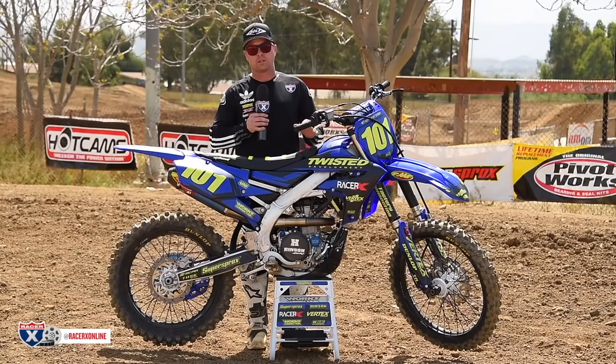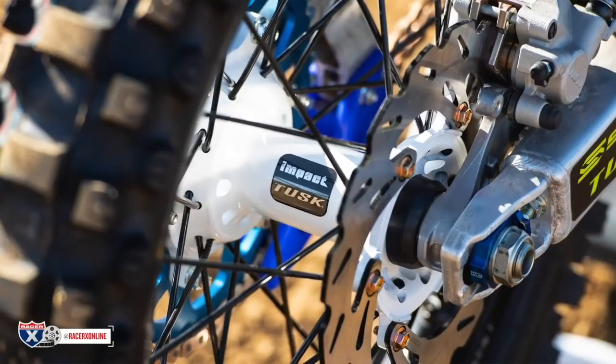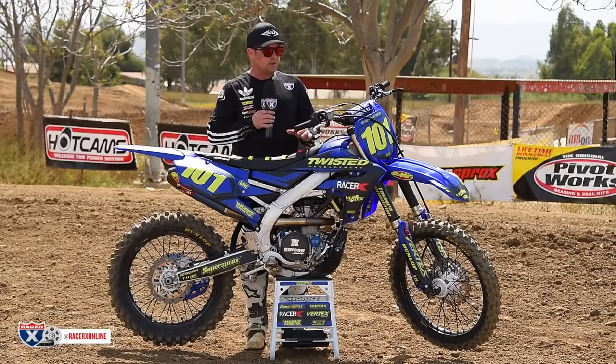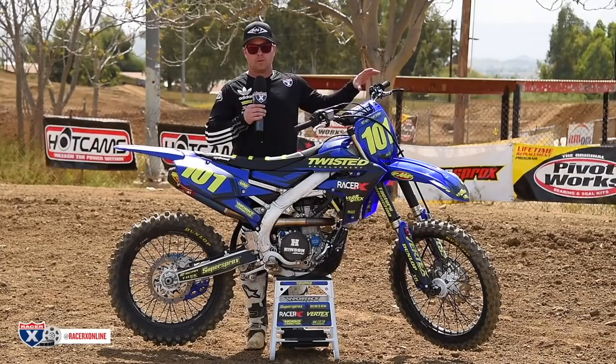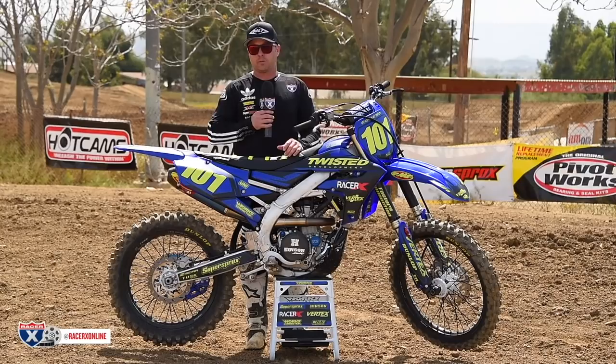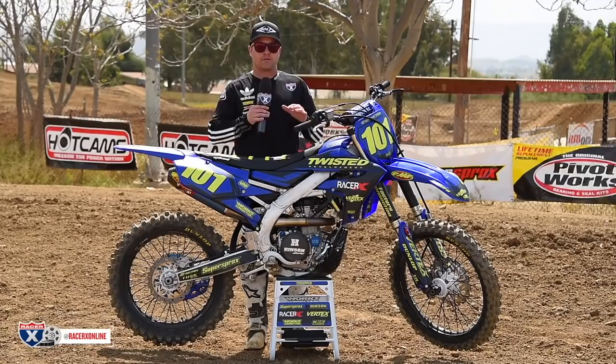We got Tusk wheel sets on this, which are affordable, good aftermarket wheel sets. Dunlop MX33 is on here — it's my go-to tire, the gold standard for motocross. Scar foot pegs, they're titanium — these things are rad. I always recommend paying attention to your contact points. Make sure you've got good grips — try half waffle, try full waffle, try different compounds, figure out what's good for you and run it. Always make sure you've got a good foot peg; if you want to take an angle grinder to your stock ones and sharpen them up, great. Make sure you've got good contact points wherever you're touching the bike — it's important.